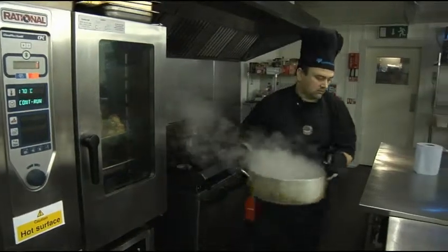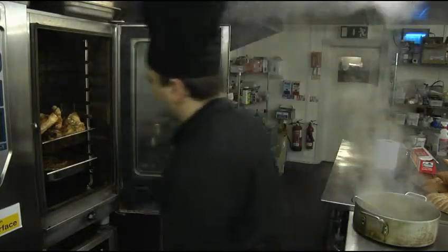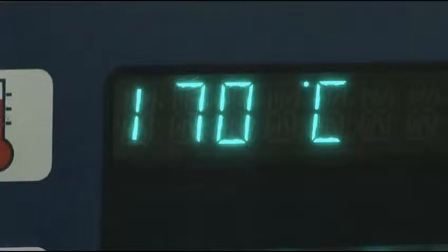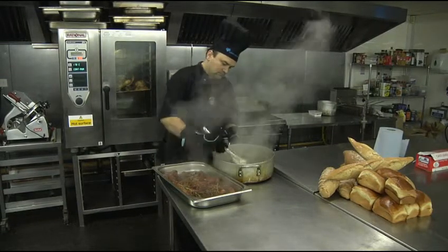Not only for doing the big jobs, it's very versatile for doing the smaller, easier jobs too — like ladling some sauce over some sausage. You can wear these all day without any problem whatsoever.